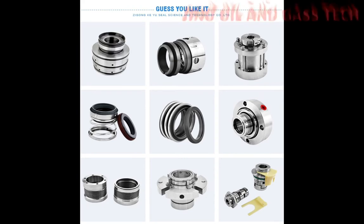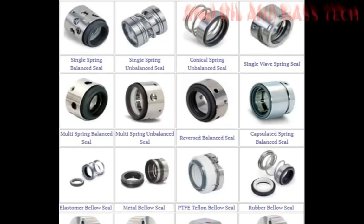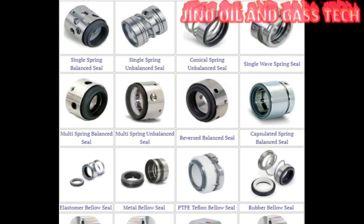Mechanical seal or gland packing: centrifugal pumps are provided with packing rings or mechanical seals. They are used to prevent leakage from the pump's process liquid.